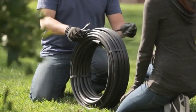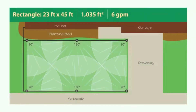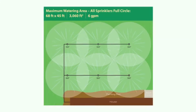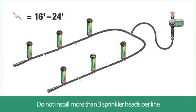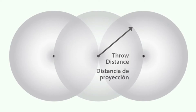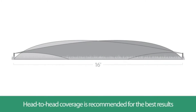For easier installation, uncoil the tubing and let it warm in the sun for a few hours. This system can be installed in different ways depending on the contour and shape of your lawn or garden. For proper water flow to every sprinkler, no more than three sprinkler heads should be installed on a single length of distribution tubing. Each sprinkler should be located so that its watering throw distance reaches the next sprinkler to obtain the most even coverage. This head-to-head coverage is important to assure that all areas receive an even amount of water.